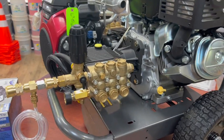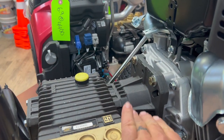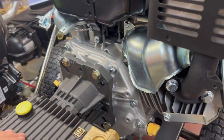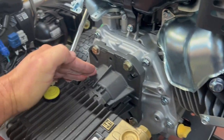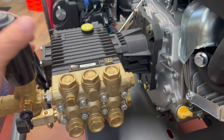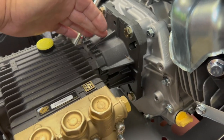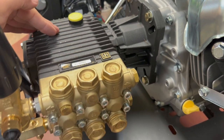Now let's talk about the bad news about direct drive. You typically will have a lot of heat transfer between the shaft and the pump — that becomes a negative. It's hard on your pump. You may have a little less pump life than on a machine with a gear reduction unit or belt drive, since you're in a direct line and have more heat transfer.